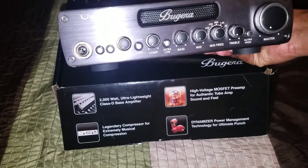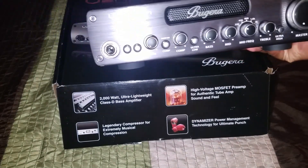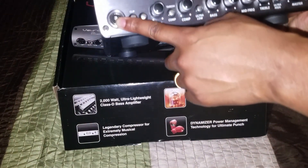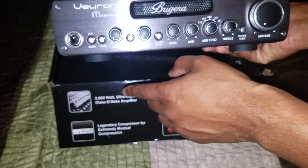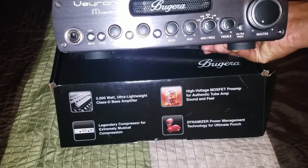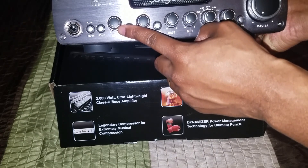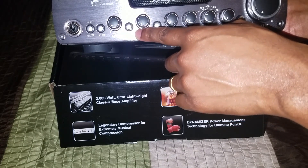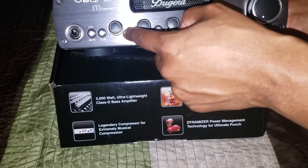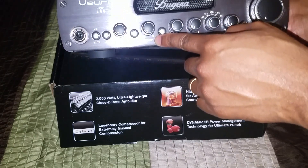Of course we got the Bugera logo here on the front — it's the Veyron MOSFET. We have our input right here, we have our mute button slash clip indicator, so I'm guessing that lights up once you start clipping. Beside that we have our negative 15 dB button, we have our gain, and we have our compressor — with a thresh on top and compressor on the bottom as the button for that. You can control either or.